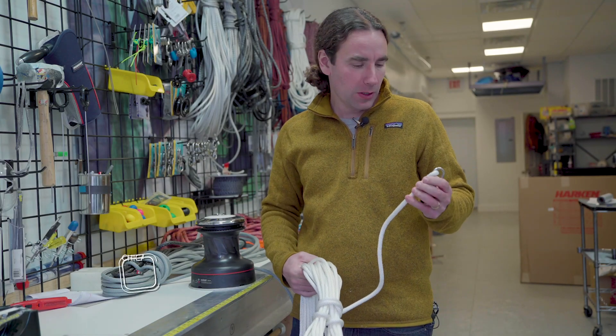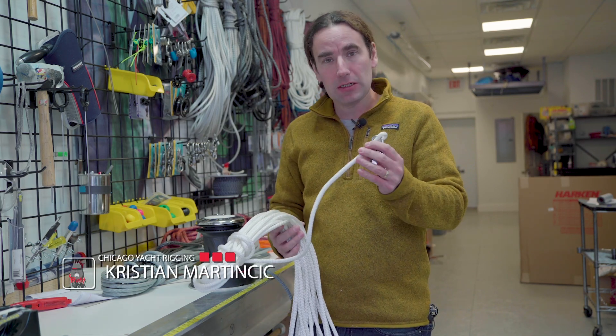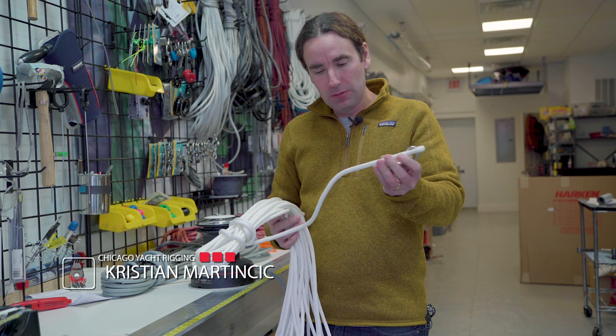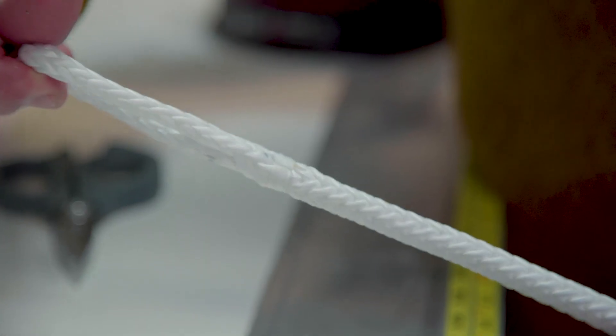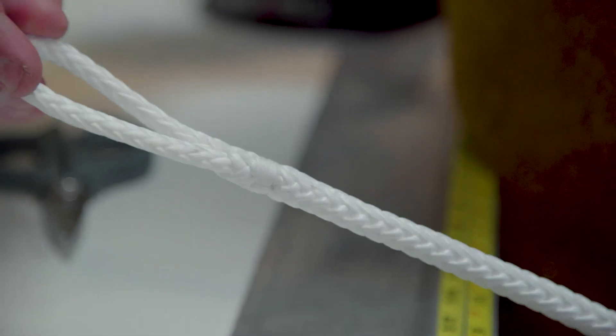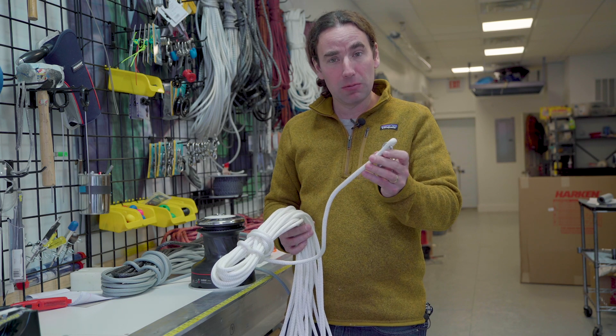Hey Blockheads, so we're going to talk about what splices you would use where. This is a fully covered ice splice, and like we said, this is for places where you don't need the extra weight savings and friction savings, but you do want a little extra protection. This would make a lot of sense for things like halyards, and you might splice your main sheet onto your main sheet block.